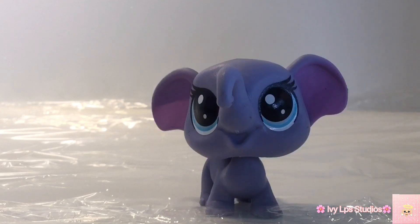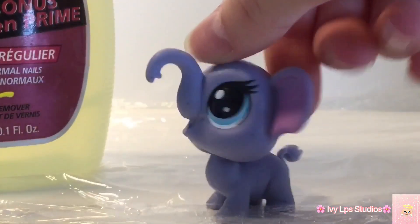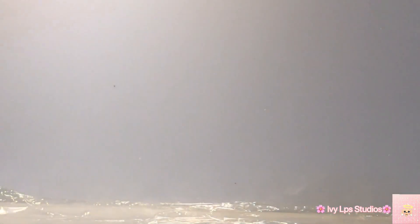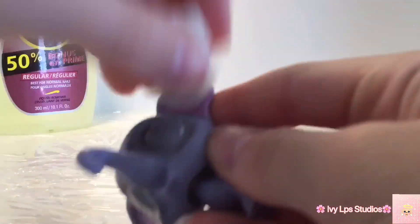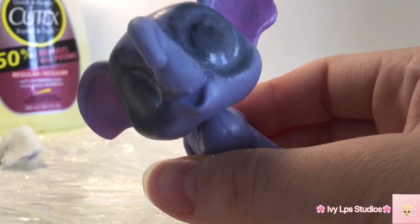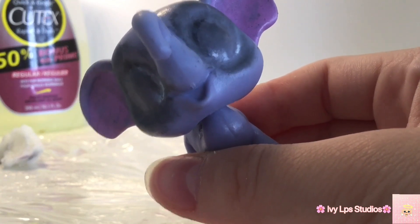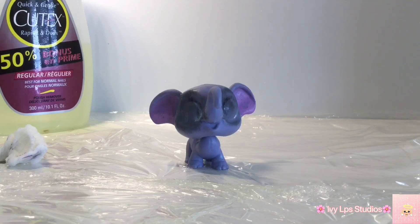Right now I'm going to bust out some super strong nail polish remover and just get at all of the paint. A few moments later — once your LPS looks like it came straight out of a Roblox Piggy game, that's when you know to stop. Please, before you go any further, wash your LPS and wash your hands because nail polish remover is very toxic.